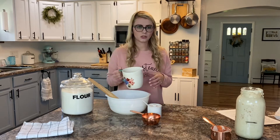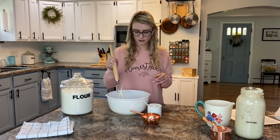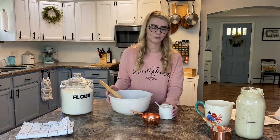If you're familiar with the float test, that's how you tell if your sourdough starter is ready. I didn't really do it right; however, my sourdough starter is floating in the water, so it means it's ready to rock and roll and make some bread.